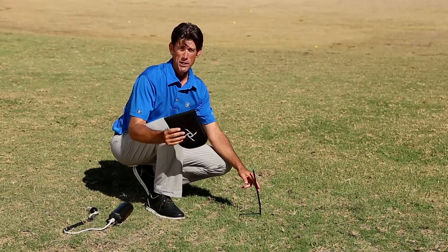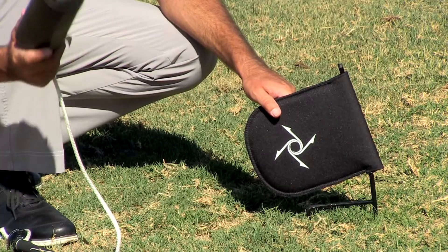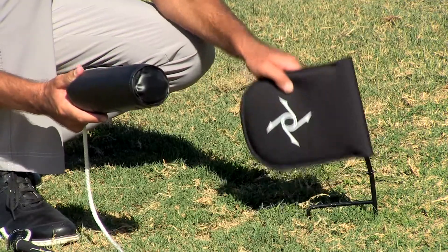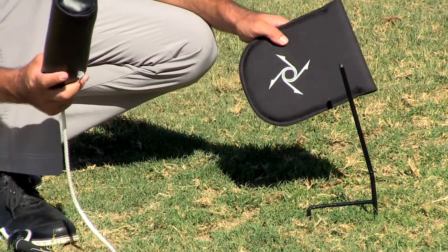When using the impact reminder, be sure to get the entire frame all the way into the ground. You never want the cylinder of the Pro to hit the stand of the impact reminder like so, where it will dramatically reduce the life of your Pro.